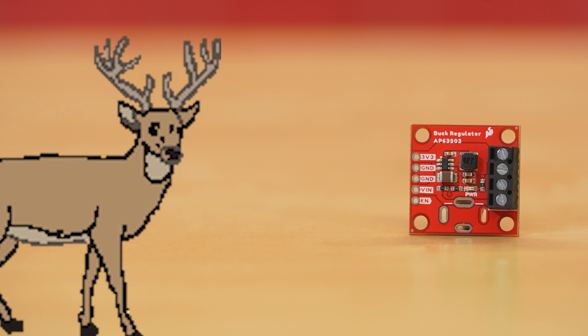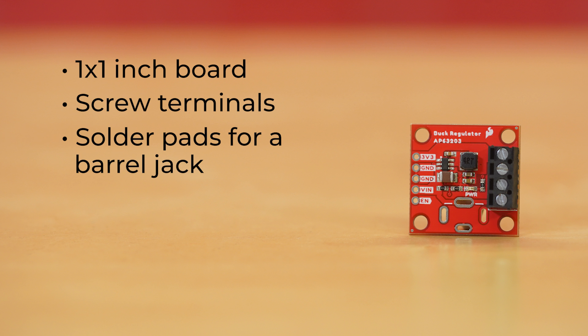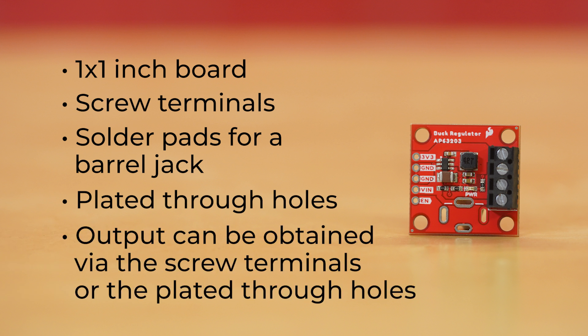First off, the big buck — the prize winner — comes on a 1x1 inch board. Input power can be supplied in a number of ways. There are screw terminals on the right side of the board, solder pads for a barrel jack which can be mounted on the top or bottom side of the board, and the plated through holes on the left side of the board can all be used as input. Output can be obtained via the screw terminals or the plated through holes.